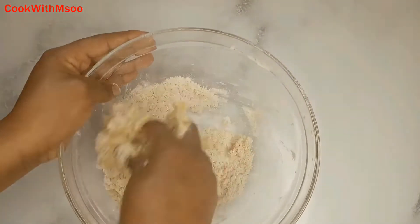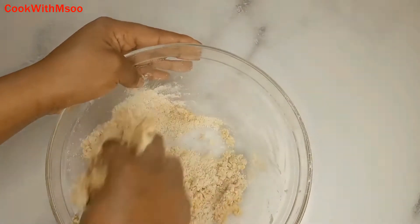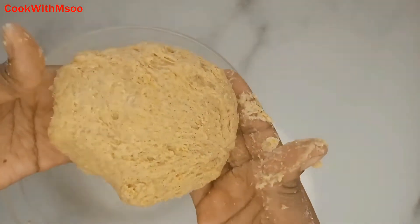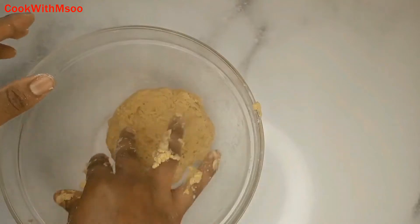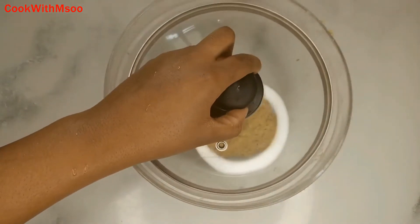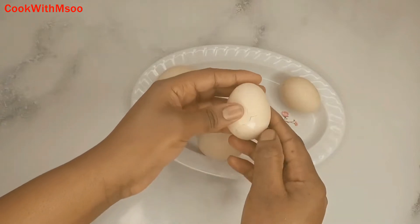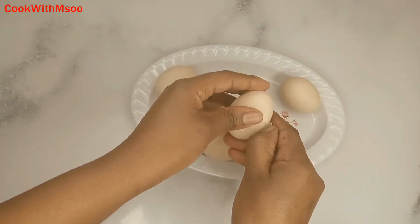You don't need too much water — just enough for the ingredients to come together. Do not over-knead the dough. This is how it should look — just cover it and set it aside for 30 minutes to one hour. At this point the eggs should be ready.